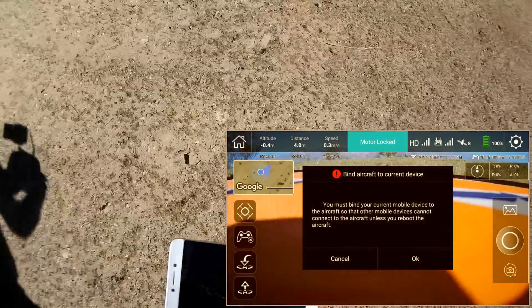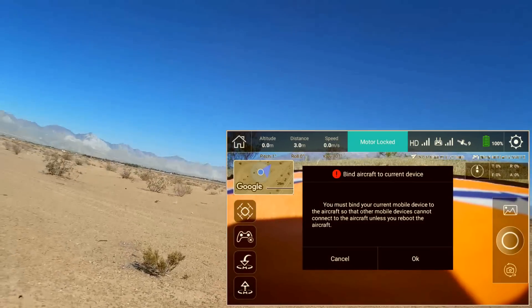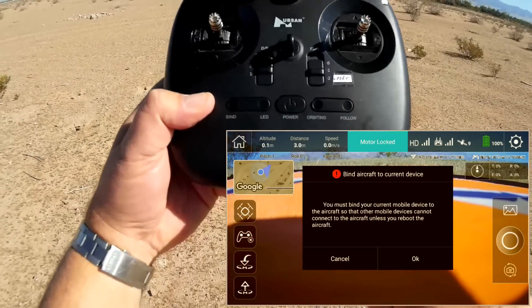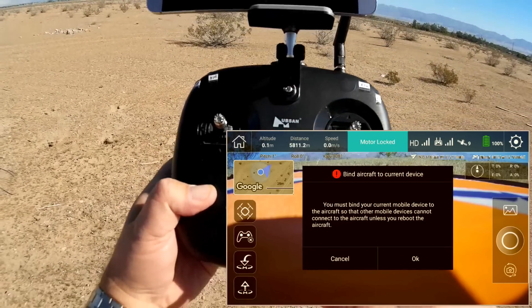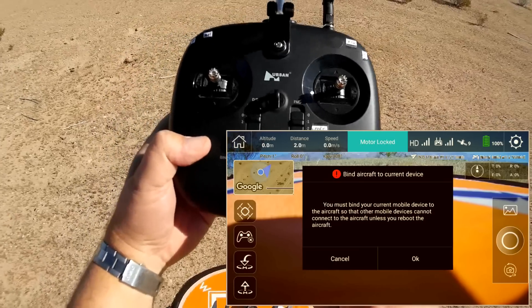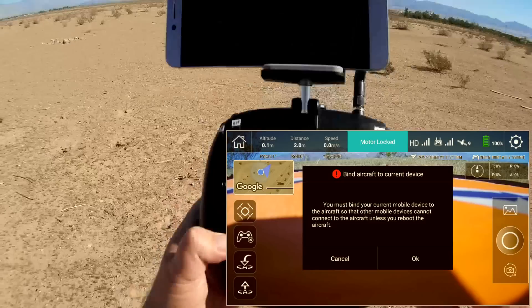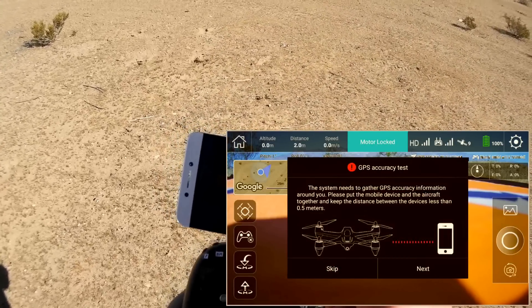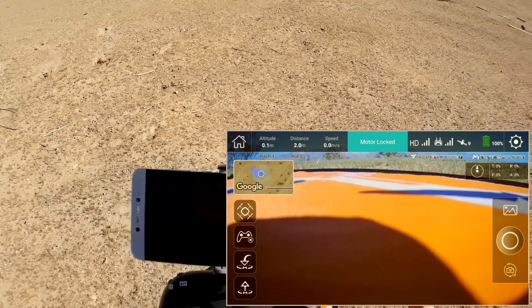Then it does a GPS accuracy test. I believe it's checking the GPS accuracy of this controller. Right now I have good GPS accuracy since I got a blue light there. The UAV GPS is good also because I got a blue light there, so the drone's GPS is all set up. The Wi-Fi relay is set up since I got a blue light for that too. We're going to bind the aircraft to the current device, do the GPS accuracy test — and it is good.